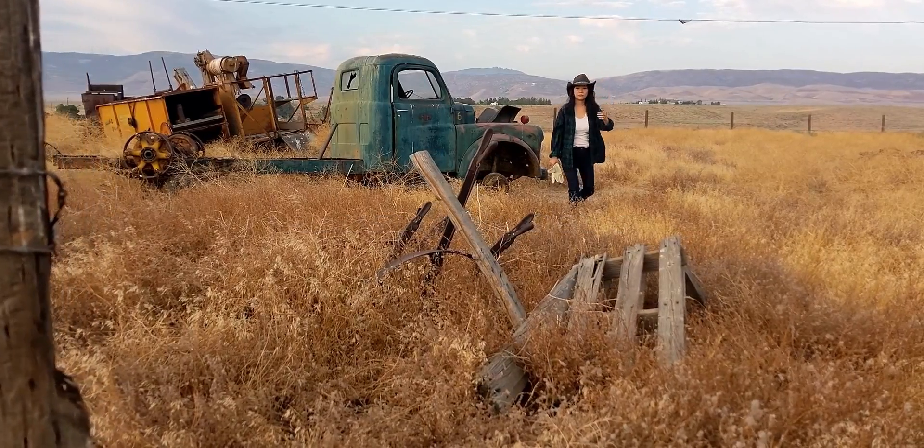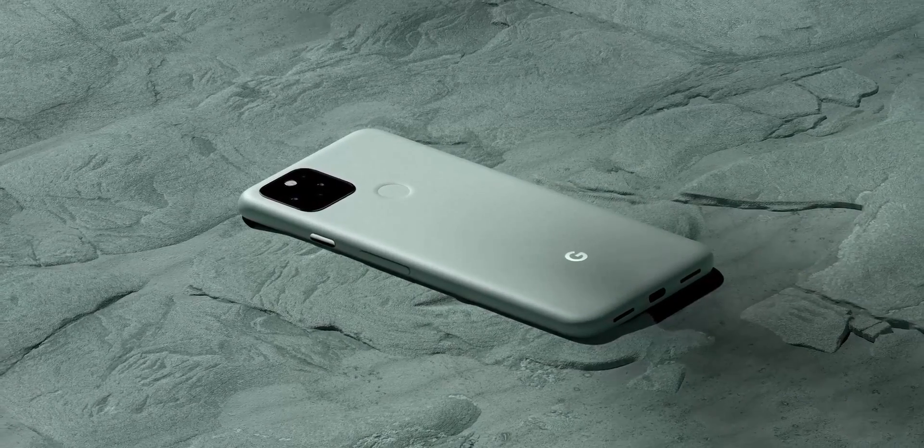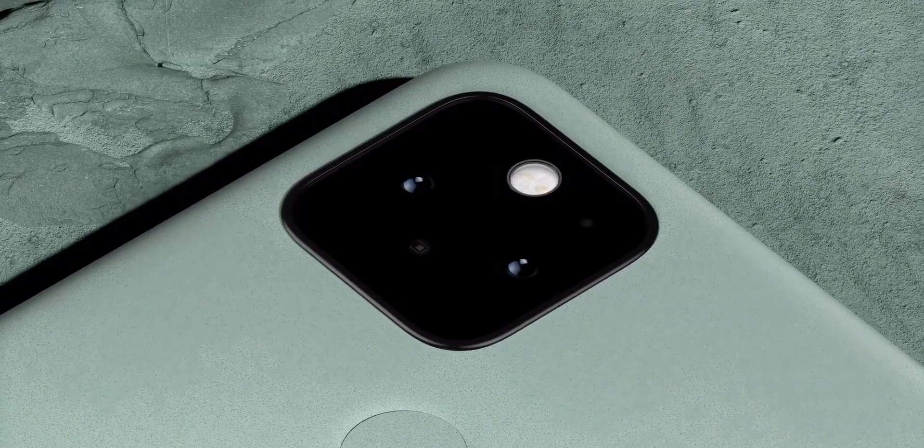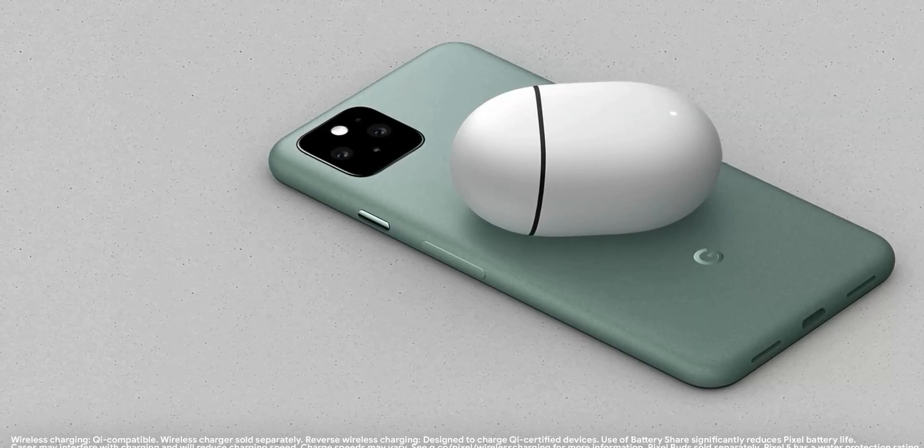The phone is also made up of aluminum, which is a welcome change. It's been a while since we haven't seen a metal phone. People have been complaining about glass, especially how fragile it is. It seems Google listened to the feedback and made their phone stronger with a metal back.